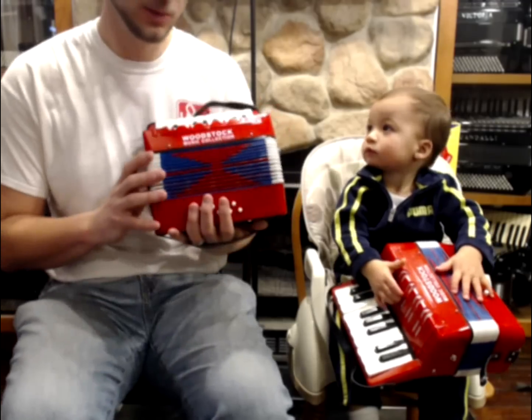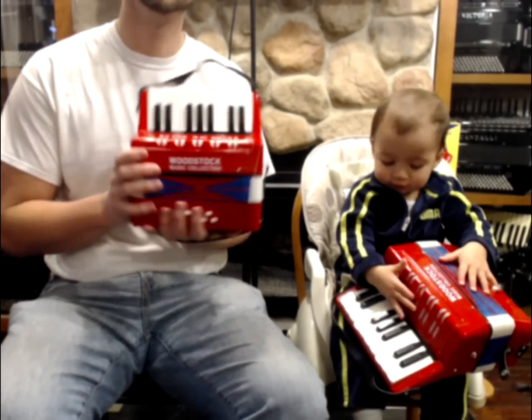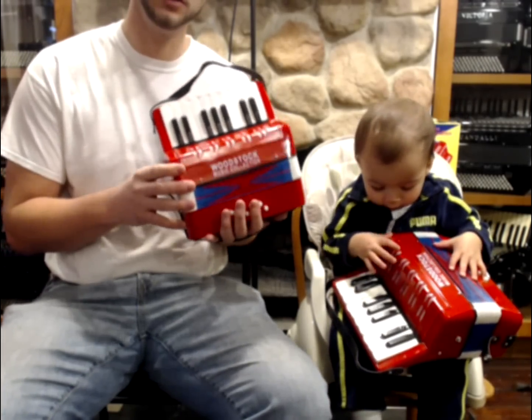Thank you. This is the Woodstock Toy Piano Accordion, available on our website libertybellows.com. Thank you.